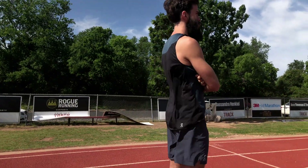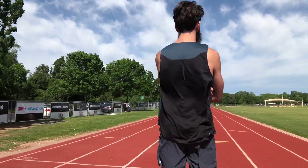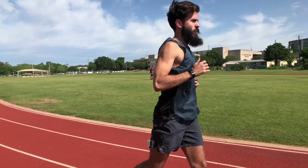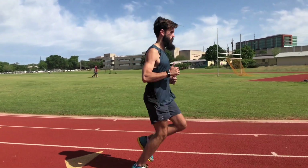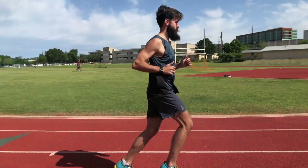As for the shorts, we both thought they kind of fit big for a medium — a small may have been a better option. The shorts are made from a polyester type material; it feels nice and light. The shorts have an elastic band and a drawstring to give it a secure fit, and it worked great as far as keeping the shorts in place.